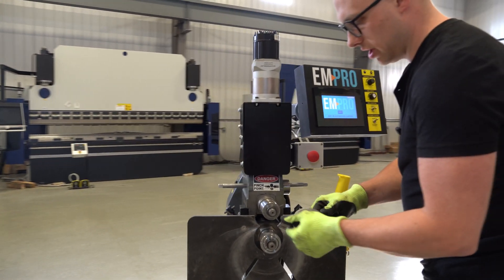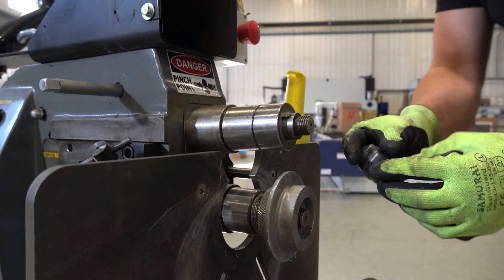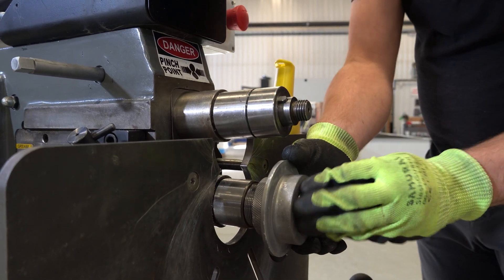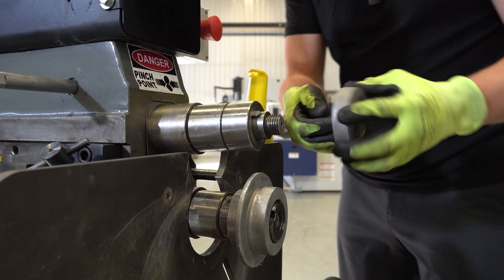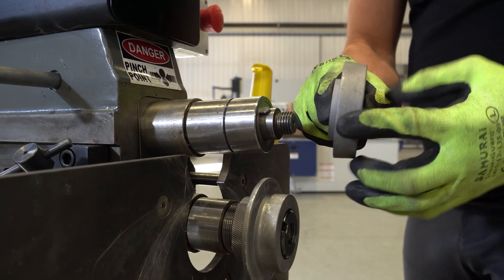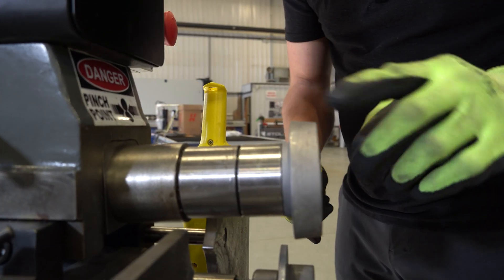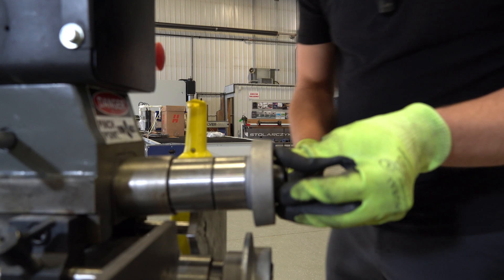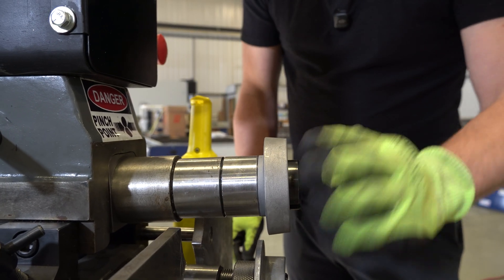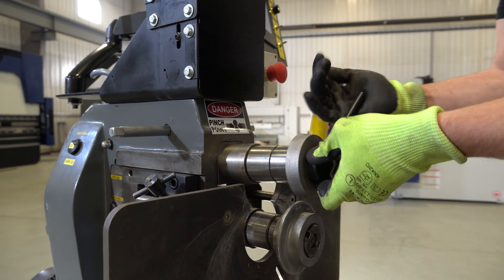Next, we're going to put on the bottom roll - it's the one with the large shoulder - and we're just going to install this nut just loosely for now because we want to make some adjustments. Then take the top roll; this one has a slight taper. The taper is going to face towards the back of the machine. Put the roll nut on and lock it down and tighten it. This one's not going to change.